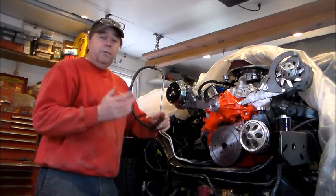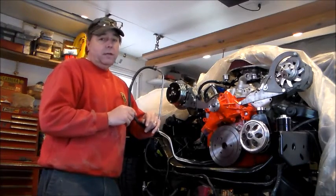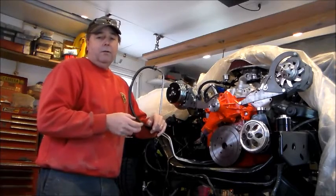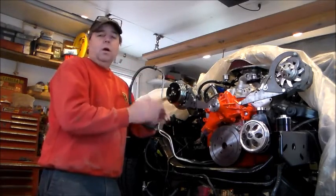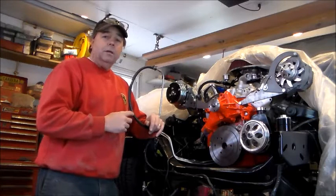That's it in a nutshell. I appreciate you tuning in. My name's Troy Kane. The website is vtwinstov8s.com. You can get me on Facebook, at my website, and on my YouTube channel, which is Troy Kane. I have a lot of instructional videos on painting, engine work, and auto restoration. Feel free to contact me if you're doing a project — I'll be happy to help you. Thanks again.